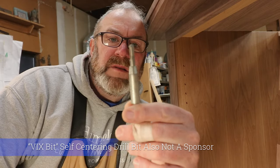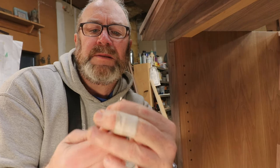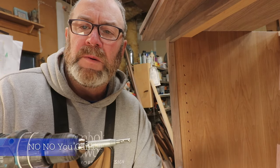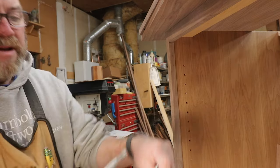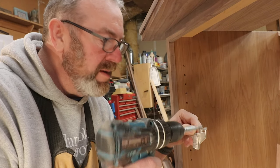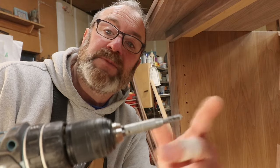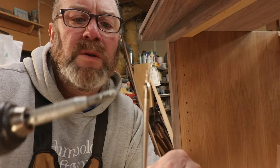A Vix bit — that's a Vix bit. It's got a little springy thing. These are pretty common, you can get them everywhere. You just put them in the hole and it centers the drill bit right in the screw hole — that's a good thing. Because if you don't center it, it's crooked and then the door goes forward or backward and screws up everything. So use a Vix bit and pre-drill all your screws, because you don't want to strip out these little hinge screws.